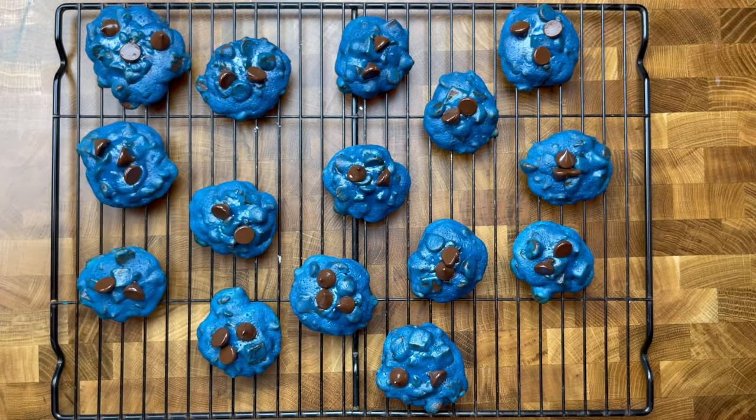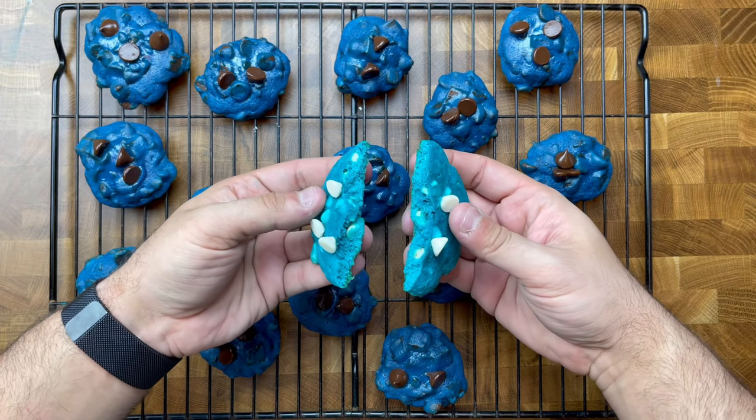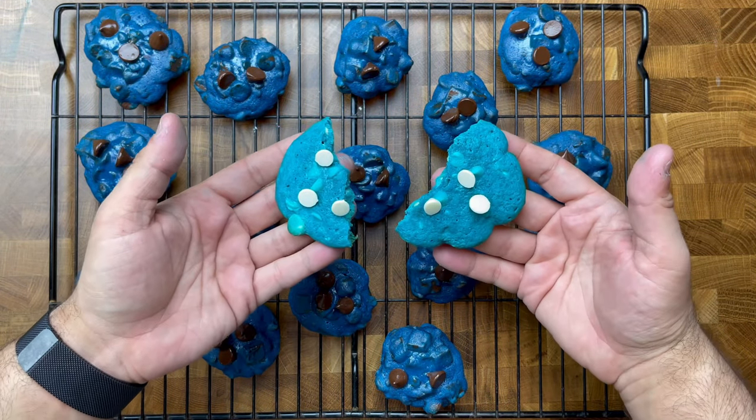These scrumptious cookies are going to become a yummy classic right in your kitchen. You can enjoy them fresh from the oven for instant joy with a big cup of coffee, just like I do.